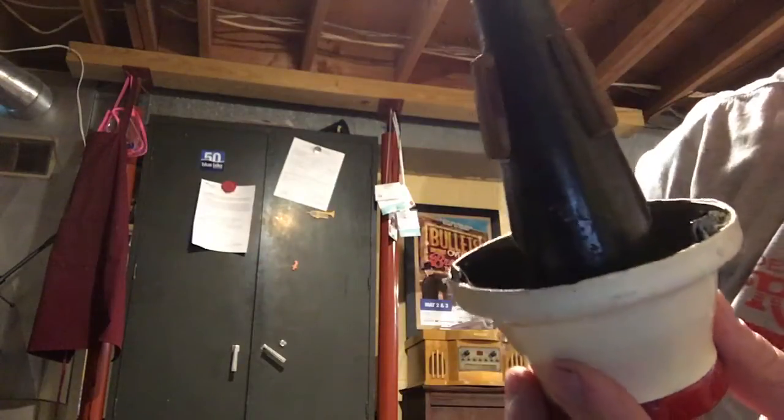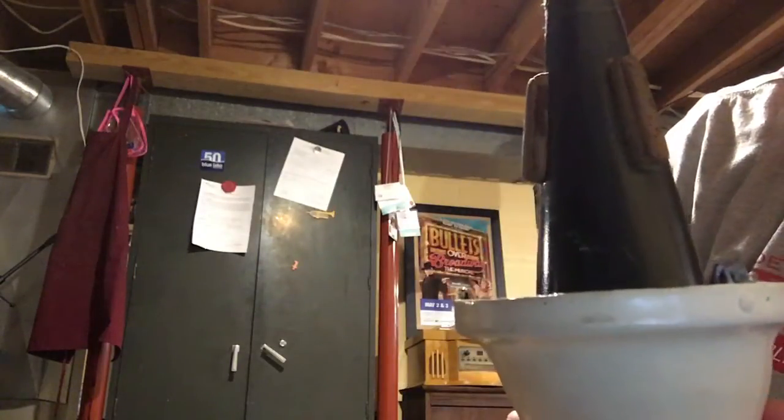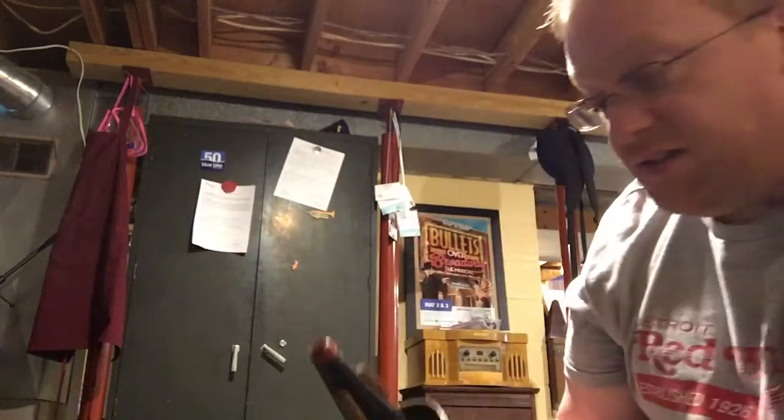Smaller diameter, deeper cup. Really, really nice sound and it has the maple bottom in it. No seam in the body yet. Sounds great. Has the hand cut felt inside.